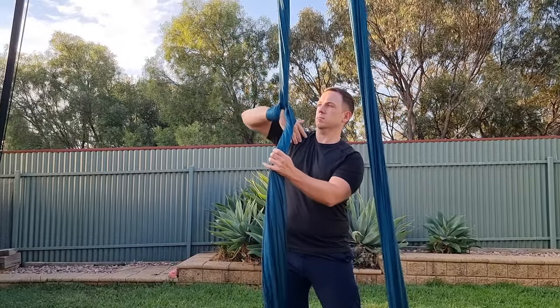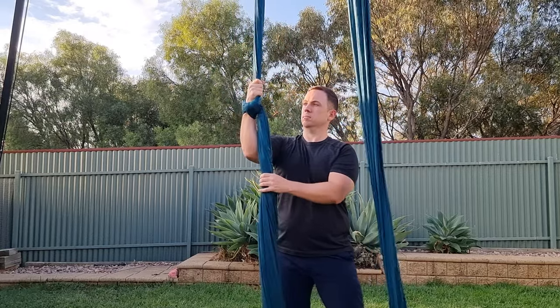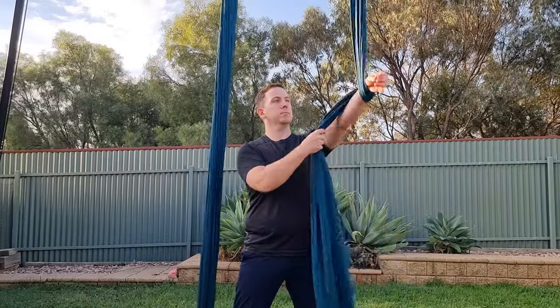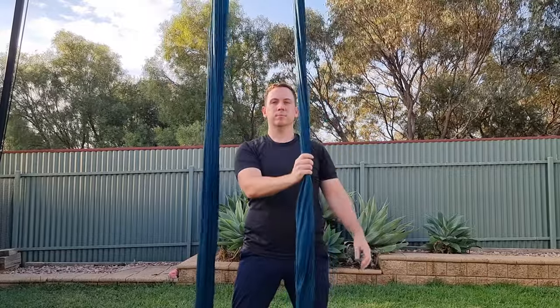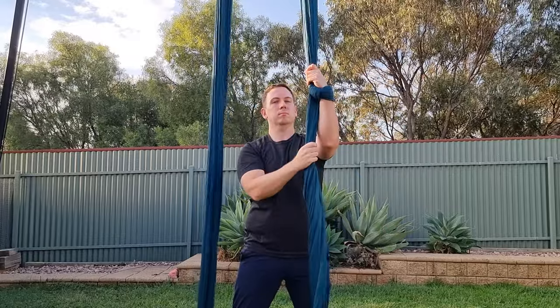Once you're comfortable wrapping with two hands, you can try doing the wrap with just one hand for a cleaner look. To do this, dip your hand under the tail end, rather than using your free hand to place it over your wrist. Don't forget to turn your hand and then grab the pole end. Practice both sides one at a time until you're comfortable — it's normal to feel like one hand is easier than the other, but with practice you'll master it in no time.